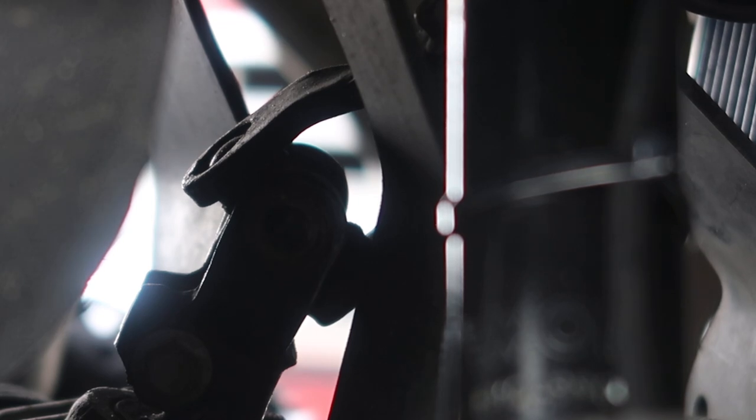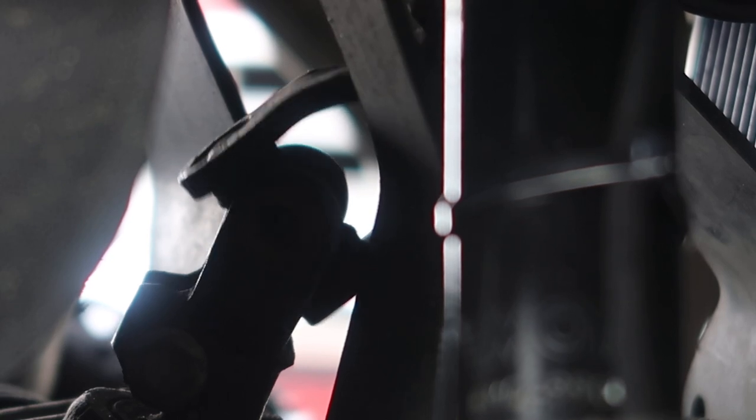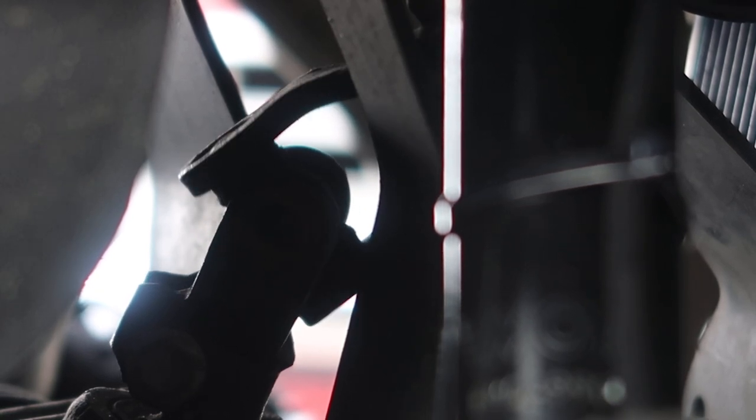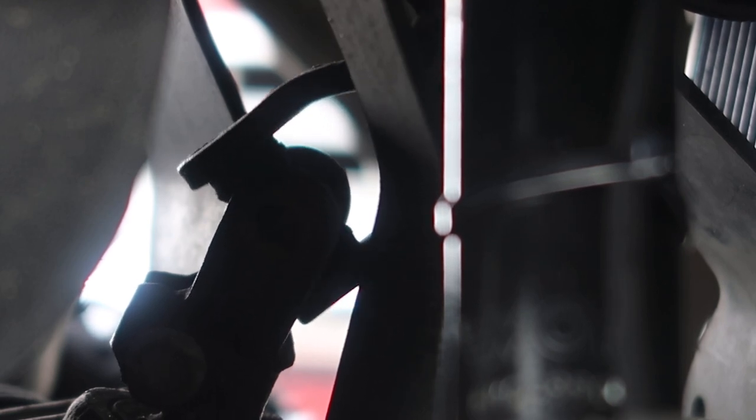Looks like the u-joint on the yoke is bad. It's moving a whole lot — the tires aren't moving, the top of the yoke is moving with the steering wheel, but the bottom of the yoke is not moving. So I'm thinking the u-joint is bad. Let's get the golf cart kind of torn down and let's look at it.